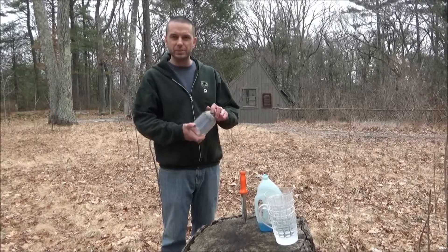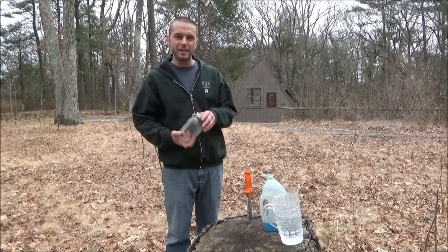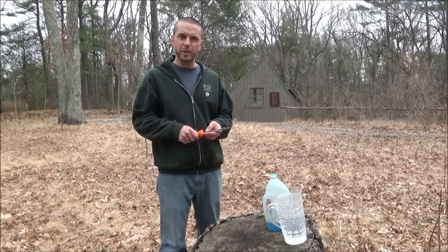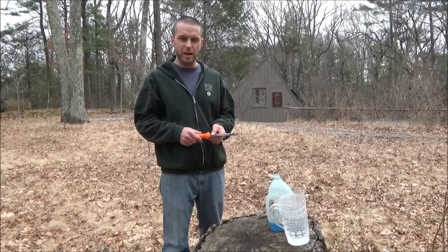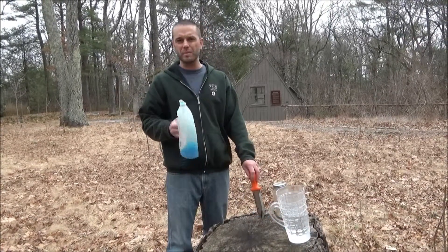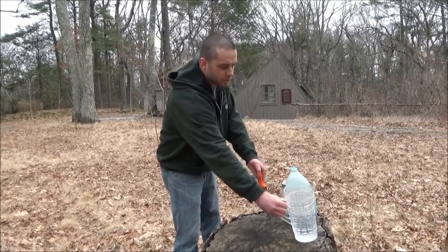For the Mason Jar Test, we need a Mason jar with a watertight lid, a soil knife or trowel to get a decent scoop of soil out of the garden, a little bit of dish soap — only about a teaspoon — and of course some water.